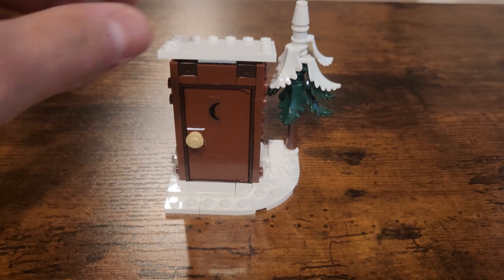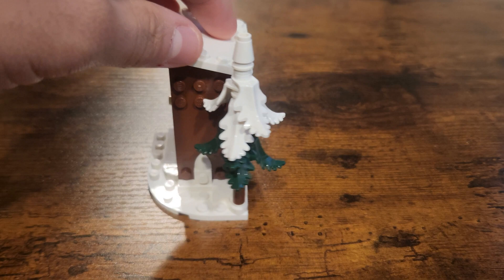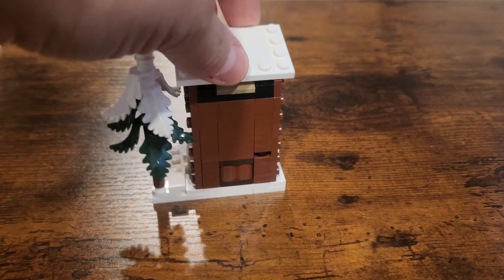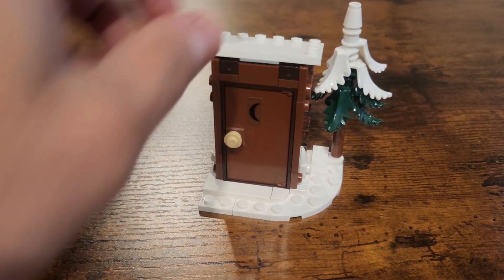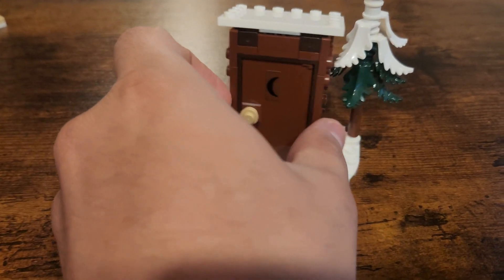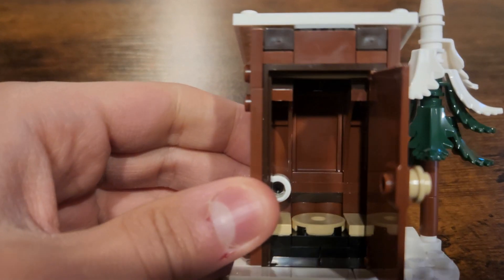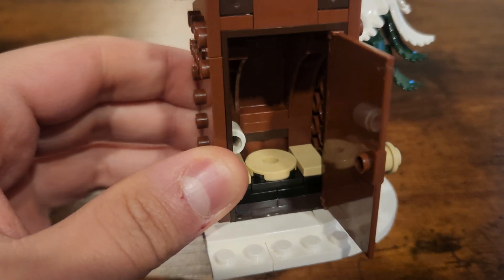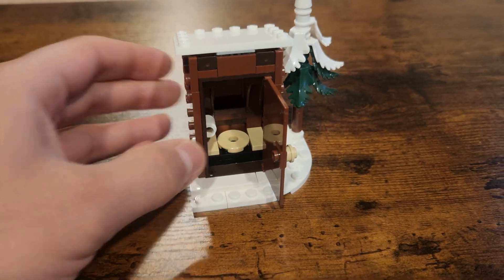Next up, you have the outhouse. And yeah, it is an outhouse. Very well-built, very well-designed. Love the tree with the snow on it. You have the snow top for the outhouse because it is snowy — snow and Christmas time. Little crescent moon. You open this up, and I think the actual design in here is really nice — the toilet, the roll of toilet paper. Just a really nice little all-around mini build.